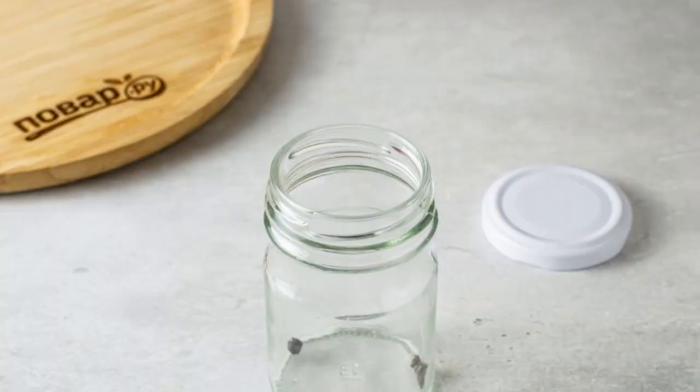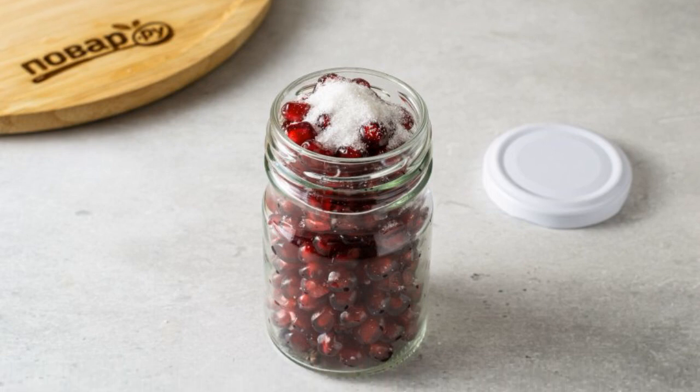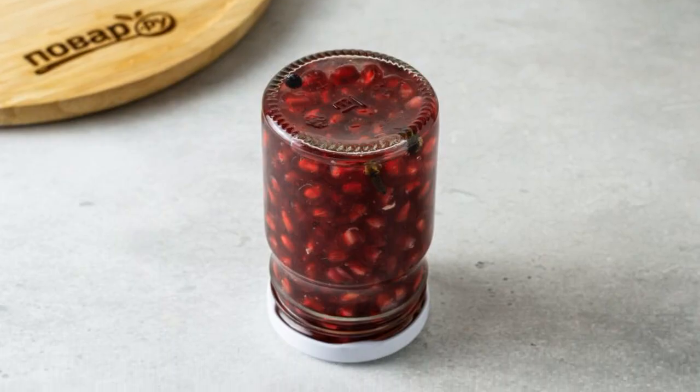Add cloves and juniper berries to a clean sterilized jar. Fill the jar with pomegranate seeds, pour sugar and salt on top, then pour in the wine vinegar. Pour hot water from the kettle into the jar.